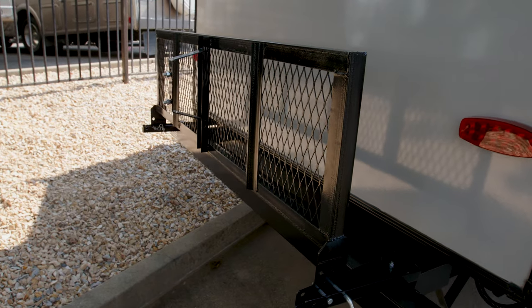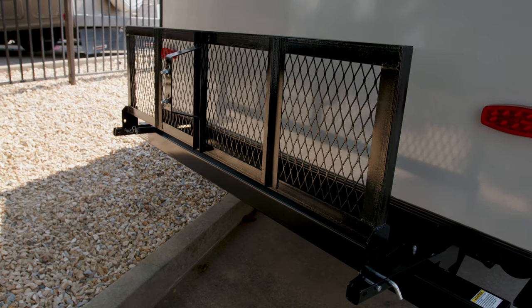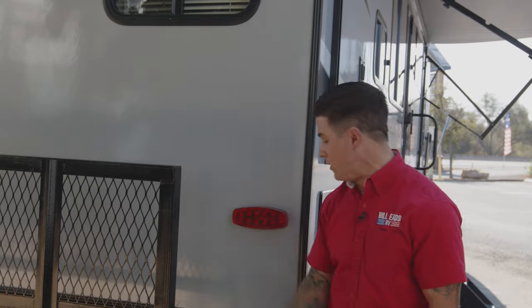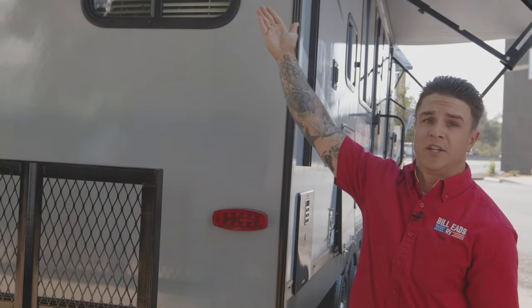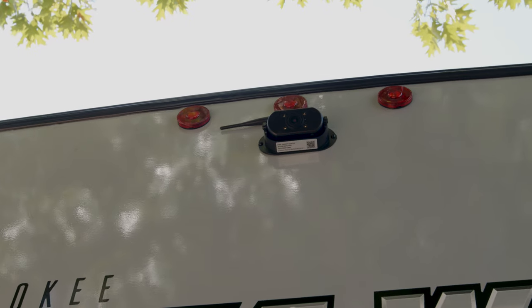To the back here we have a rack that's going to be nice for your wood and any other products you'd like to bring along. It's got a 200-pound load rating for wood and accessories as well. Back here you also have the exterior camera to help you with backing up and figuring out where you're at.